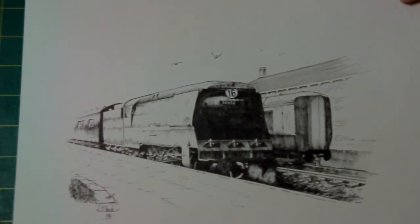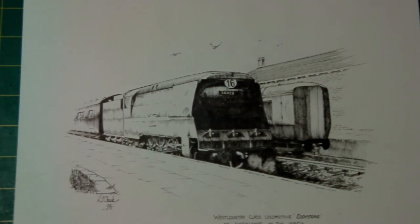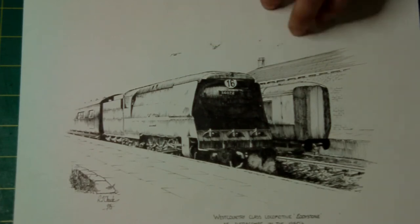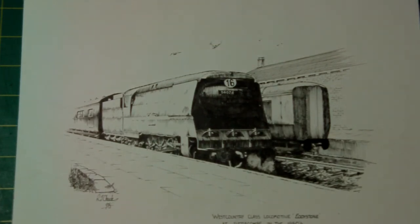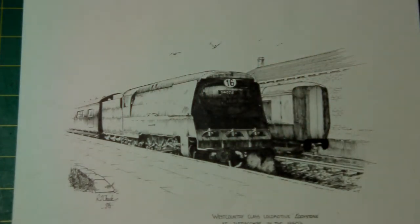This is my pen and ink rendition of Ilfracombe station back in the fifties. This is a West Country class — unrebuilt West Country class — another one of my sidelines being steam engines. Eddystone at Ilfracombe station. This again is pen and ink, done back in 1995, so it's quite an old picture. I do like pen and ink. It doesn't really lend itself that well to depth of field — that's very tricky to get. I still haven't mastered it yet, but I'm getting there.